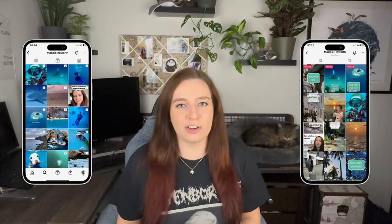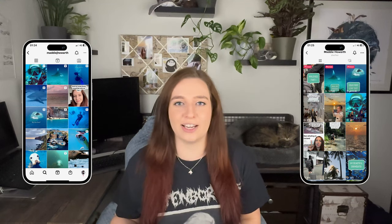Would you take your phone underwater? And I don't mean those flimsy cases you take in the pool — I mean underwater, like 10, 20, 30 meters deep. Because that's what I did. You may have seen on my TikTok or Instagram — I've got a lot of underwater videos, and yep, all of them were taken on my iPhone.